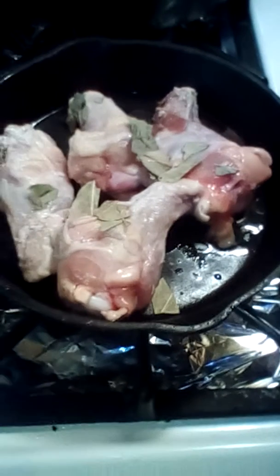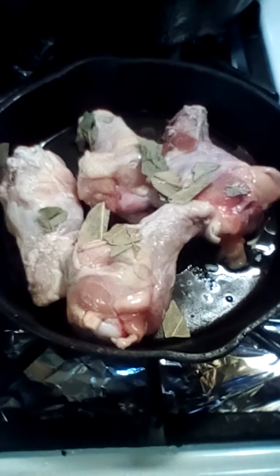Welcome back to another edition of the cooking show. We are in the beginning process of making chicken wings — my special bay leaf chicken wings. First, got to get the bay leaf and crush it up. I actually defrost the chicken first; where I come from, you got to go to the place to get the chicken before they even get it to you.